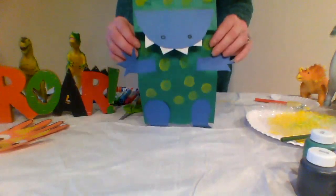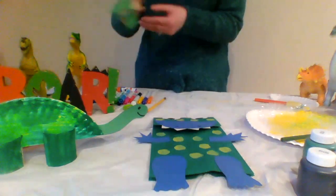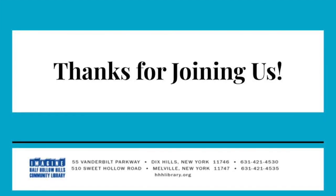You can make any of these crafts to look like any kind of dinosaur. Using a little creativity and a lot of imagination, you could create some very cool dinosaur friends. Don't forget to read some fun stories about dinosaurs too. Visit the library and the library website for some good ideas. Well, dinosaur fans, thanks for joining us today. See you next time!